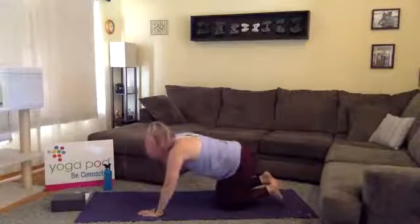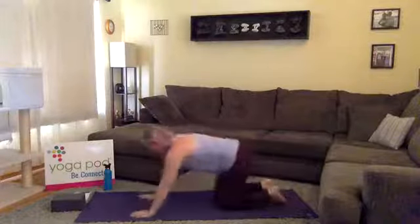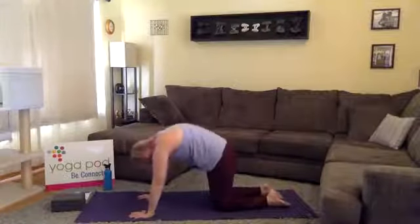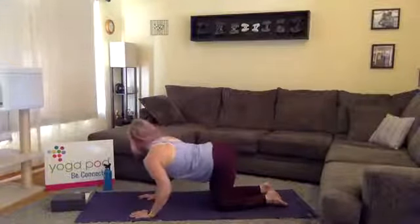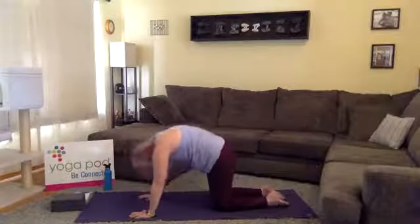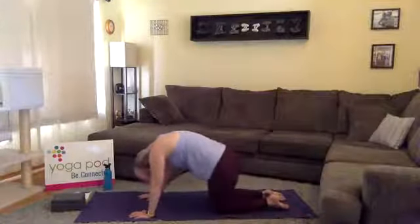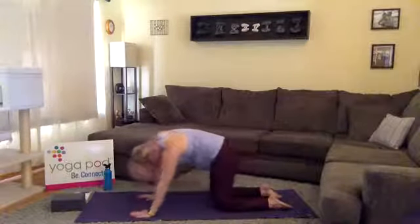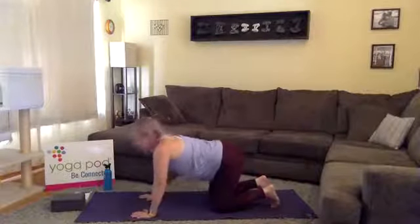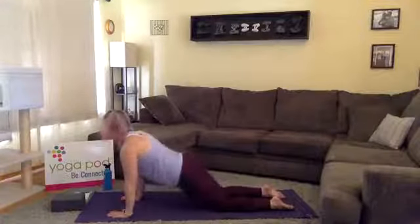Come back to tabletop position and find some organic movement. Whatever that looks like for you — maybe move through cat-cow a little quicker, gaze over one shoulder when you're in cow, or take barrel rolls with your hips from side to side when you're in cat. Close your eyes, really feel what your body is craving right now. It doesn't matter what you look like, just want it to feel good.